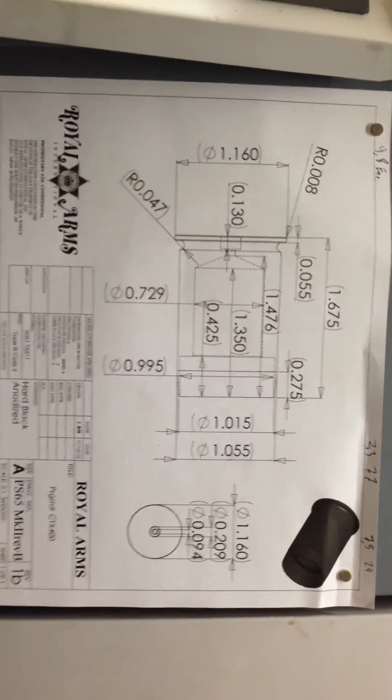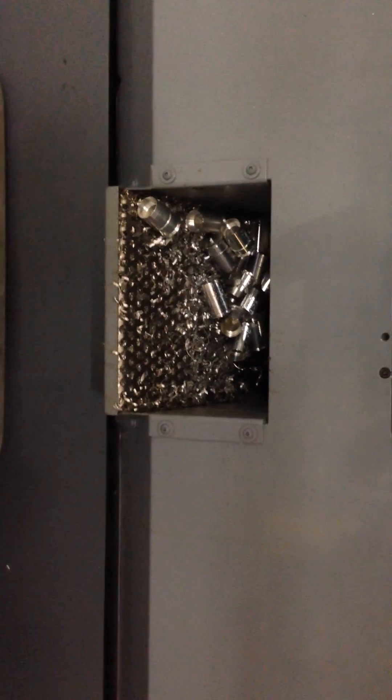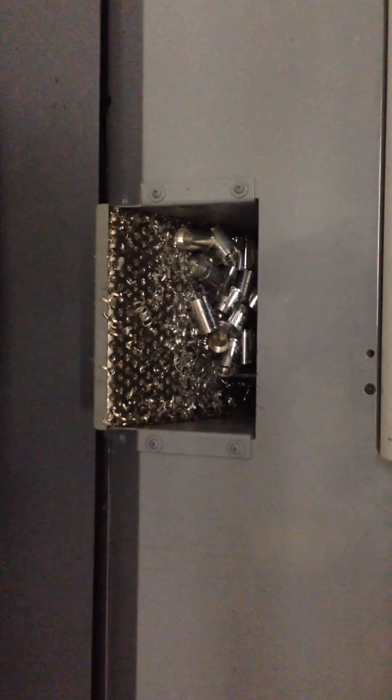So here's the print we're making right here — that's the part right there. And here's the chip conveyor just dropping out chips. After the part parts off, right now it's grooving, and now it's gonna part off again. Once the part's off, it drops down and we'll catch it right here. All the parts just start coming right here. There it is — there's that part.